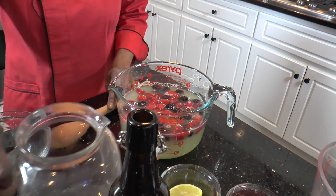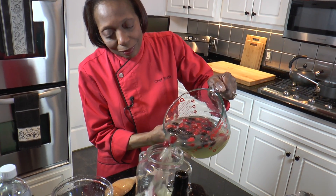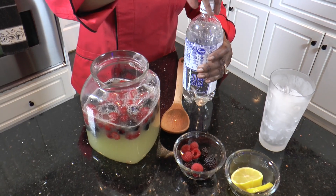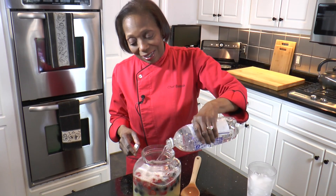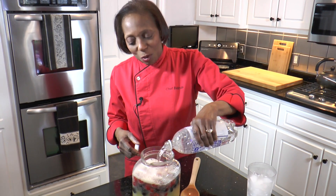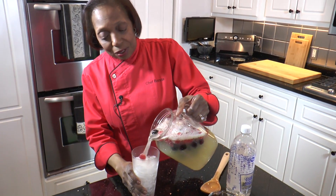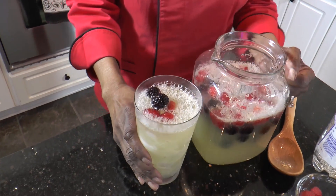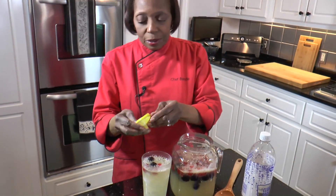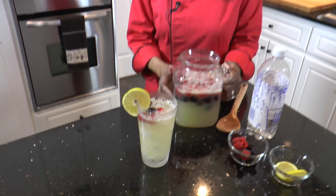We're going to pour this into our pitcher. You could add more water to this, but I like to top it off with club soda or seltzer water just to give it a little bit of sparkling. Pour some over ice and just top it off with a little lemon. And there you go — Very Berry Lemonade.